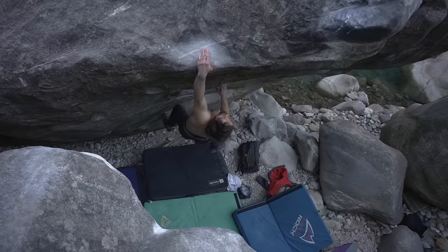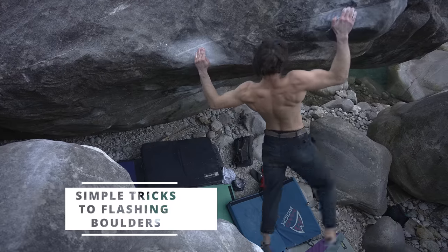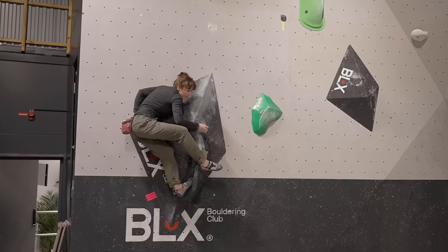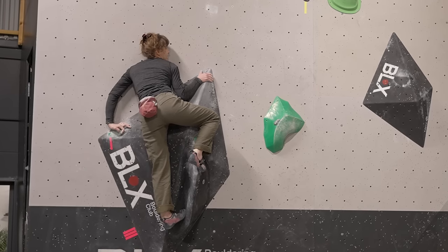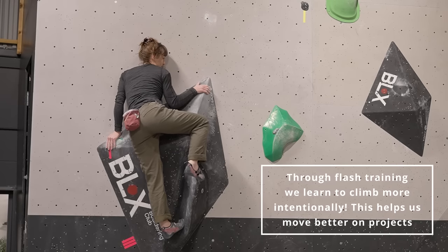Hello my lovely audience! Today we are gonna be learning some flash tricks that I have picked up over the years. I'm gonna be basing this on a comp simulation round that I did with Cordelia and some of the women trying to prepare for the Swedish championship coming up quite soon, and we're starting off on a slab climb that proved to be very difficult and required a lot of thinking for them to figure out.